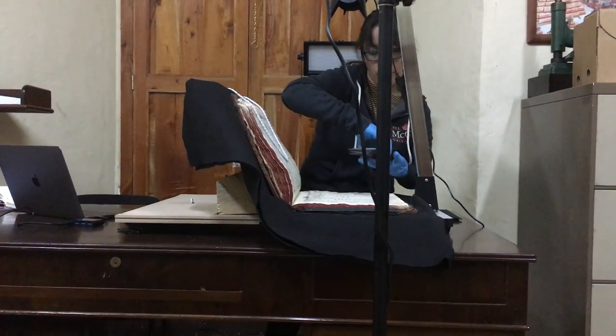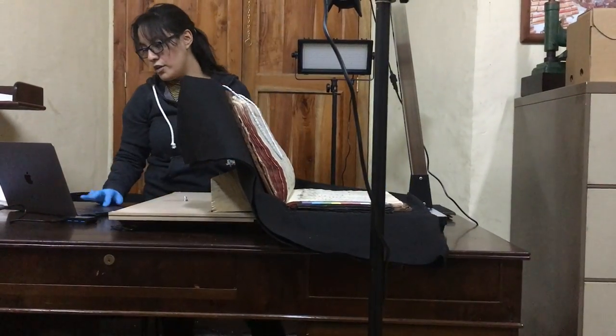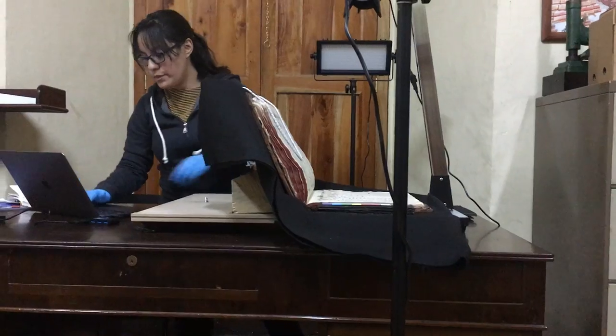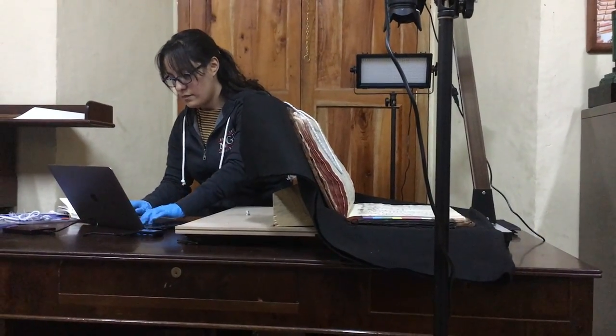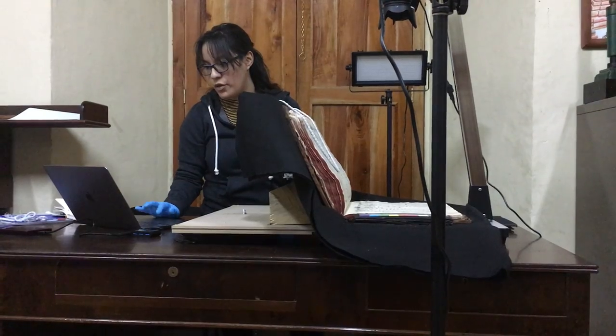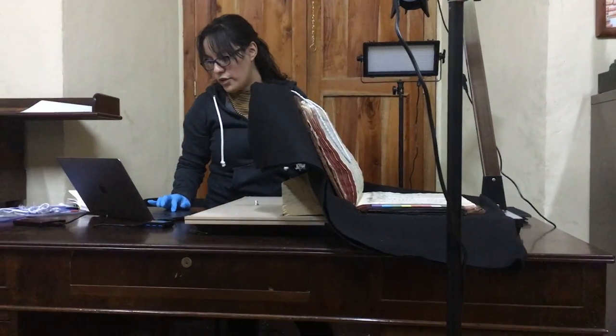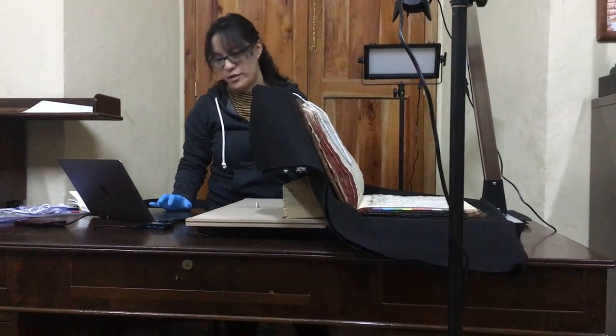We use the app to take the picture — we first see that everything is okay, we focus, and then we shoot.